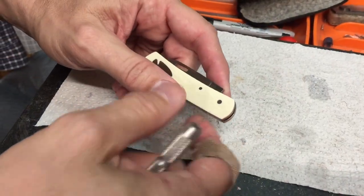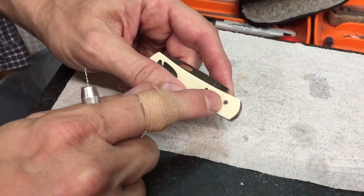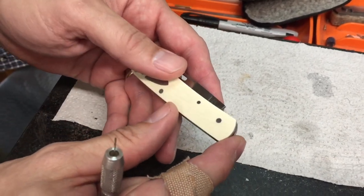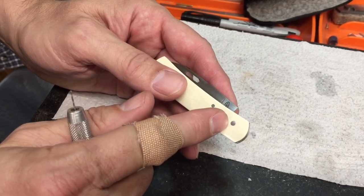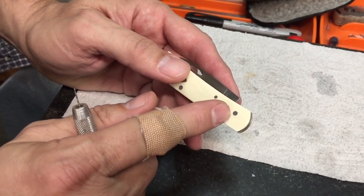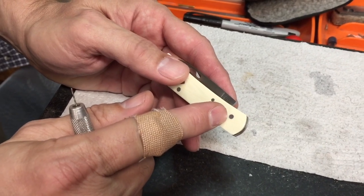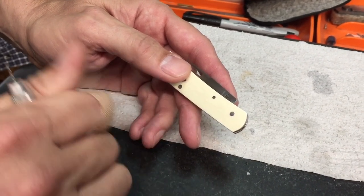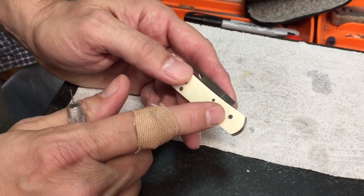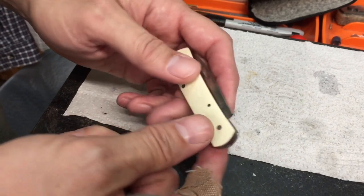My idea here is I want to drill out this pivot and I'm going to do that with a sixteenth-inch drill. This is a 3/32nds-inch pin and I'm going to go with a sixteenth-inch drill, but I want to make sure I go right in the middle. Once I get my hole with a sixteenth-inch drill, I may go 3/32nds just to kind of try to take some of the top off.